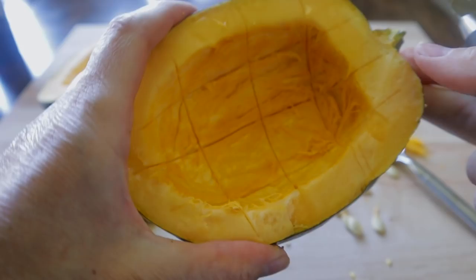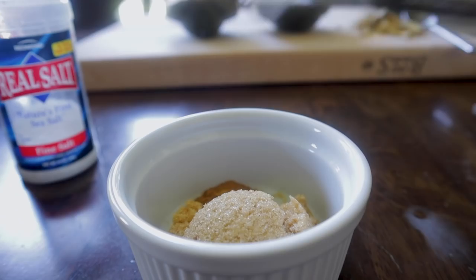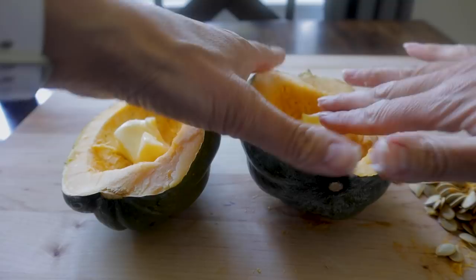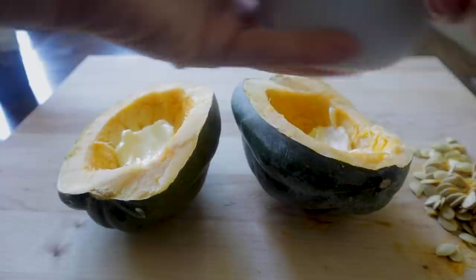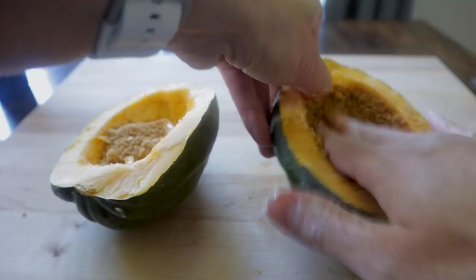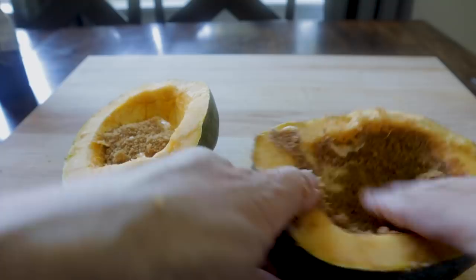Now we're gonna just score the inside and make some cute little squares. I've got two tablespoons of brown sugar, a half teaspoon of cinnamon, and one-eighth teaspoon of salt. Mix that up, and now comes the butter. You could make this healthier and probably do coconut oil — I just had room temperature butter. Mush it around a little bit, then add half the mixture to each squash half.